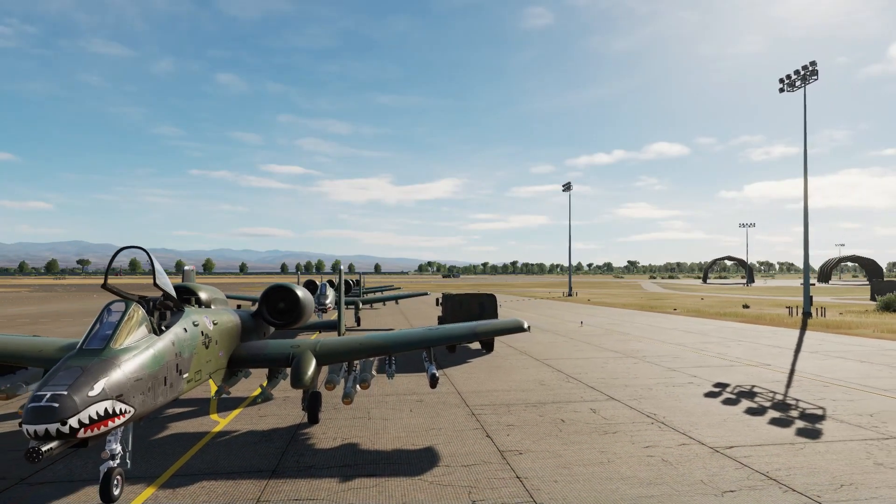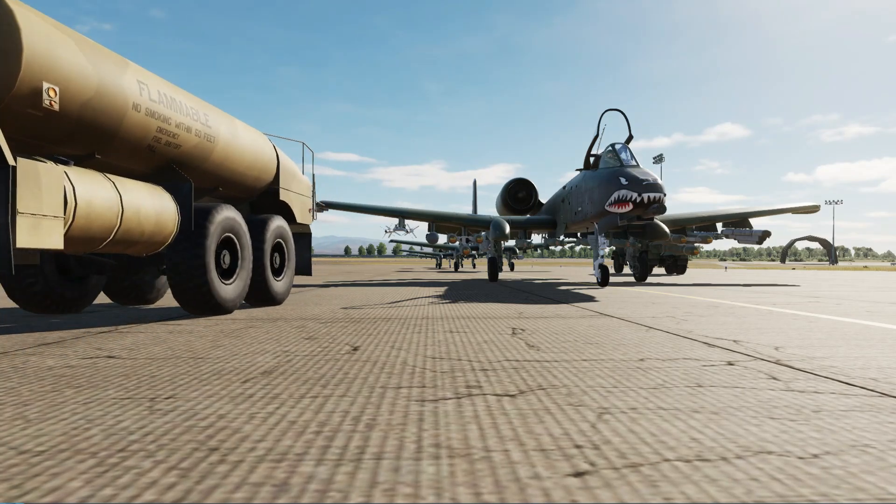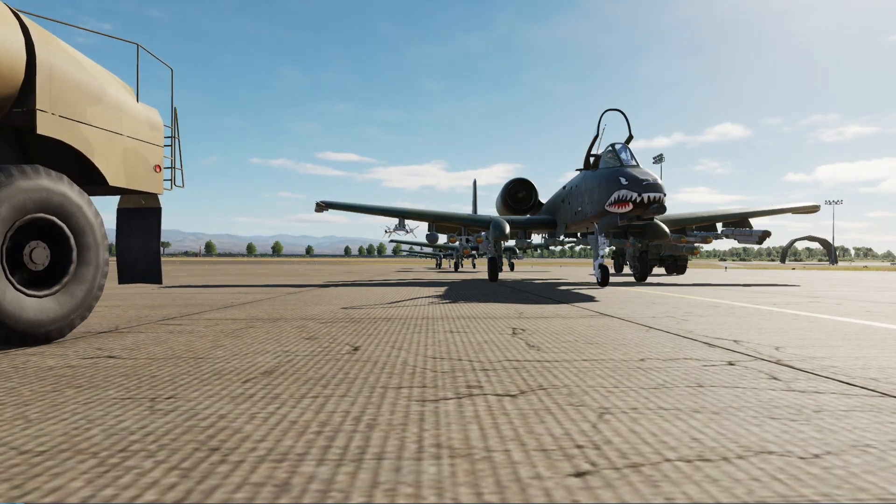Hello, you're watching GotSpaceGame and it's time for DCS and 3 or less. Today we're in the A10C2 showing you how to start the aircraft from cold and dark.